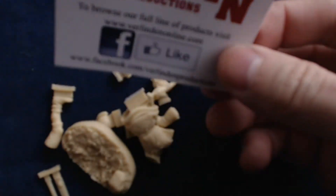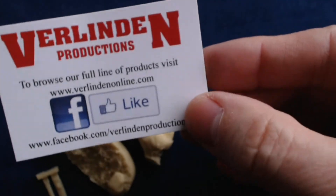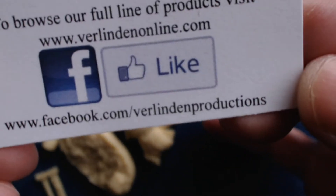A Verlinden Productions website mention or Facebook mention — you can find them at www.facebook.com/VerlindenProductions, and make sure to give them a like.